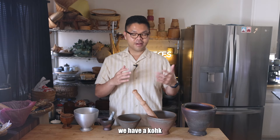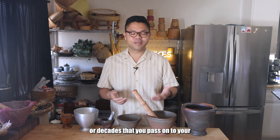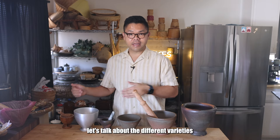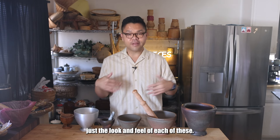Even for my family, we have a coke and sock that lasts for generations or decades that you pass on to your family. And I hope that you can do the same. So before we get into it, let's talk about the different varieties, the reasonings, and also just the look and feel of each of these.